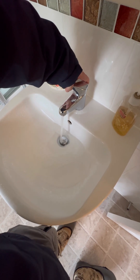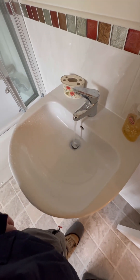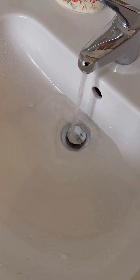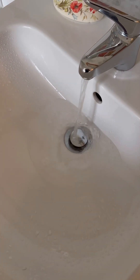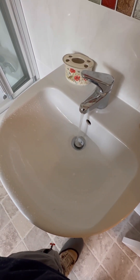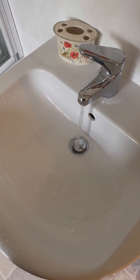Once the cold to the cylinder is turned off, I'm going to go and open a hot tap to take the pressure. After about three minutes the pressure starts to die down.